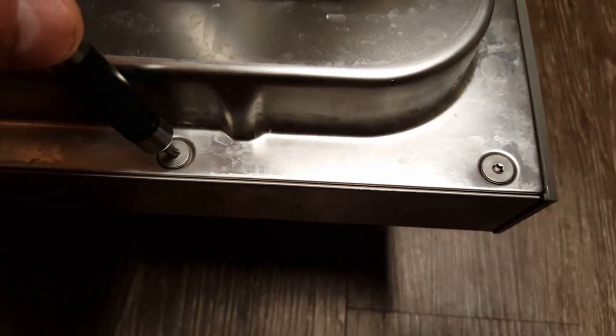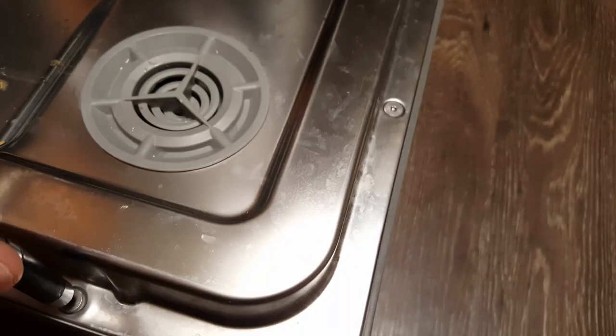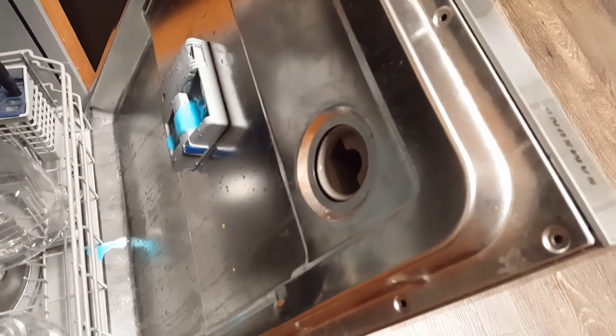First thing you're going to do: turn off the power to the dishwasher. Then remove the panel screws all around the edges. After you've removed all the screws — just for reference, the four screws here are going to go in the top — the panel pulls back, and this is actually your culprit: this fan.